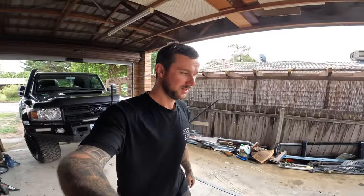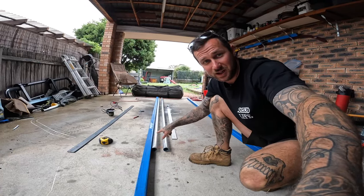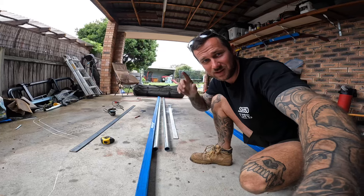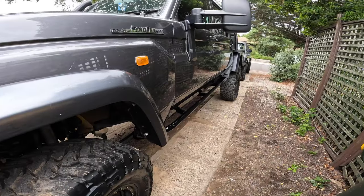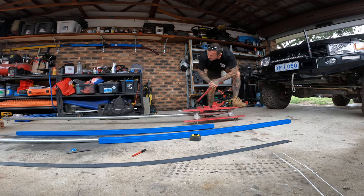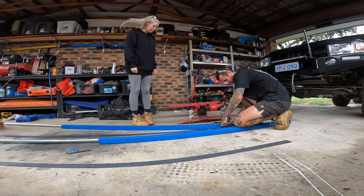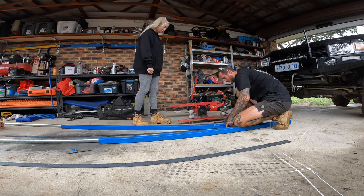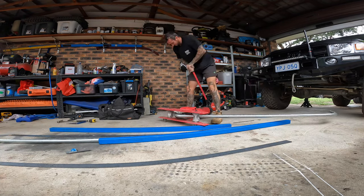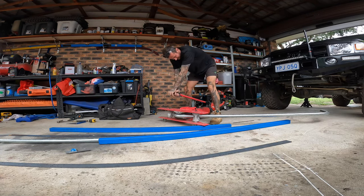Here we go, starting to make some sliders. It'll go from being this to this. I used a 32 nominal ball with a medium wall thickness, and the RHS is 50 by 50 in 3mm thick. These tube benders actually work pretty well as long as you use the correct size tubing.